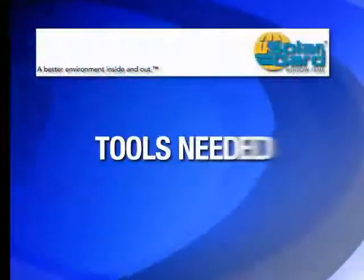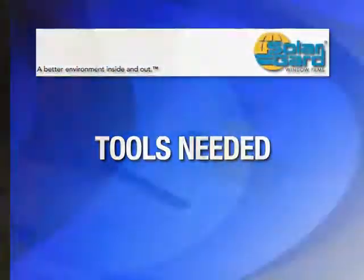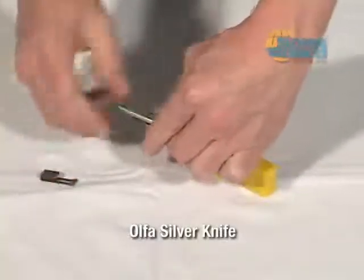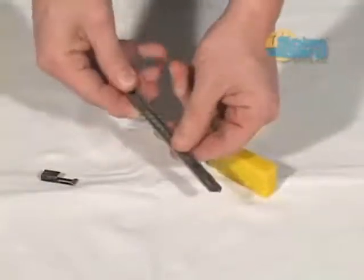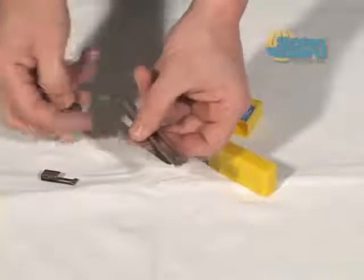Let's take a look at the tools you'll be using to install window film on flat glass. The Ulfa Silver is a specialty knife used for film cutting and border trimming. Only stainless steel blades should be used as they last longer and reduce the likelihood of glass scratching.